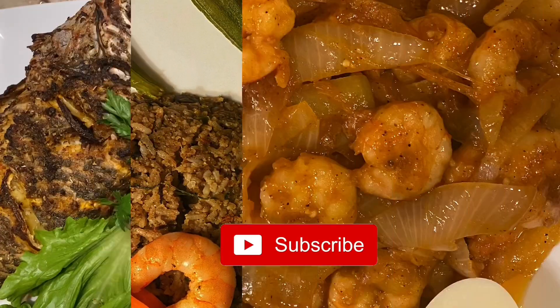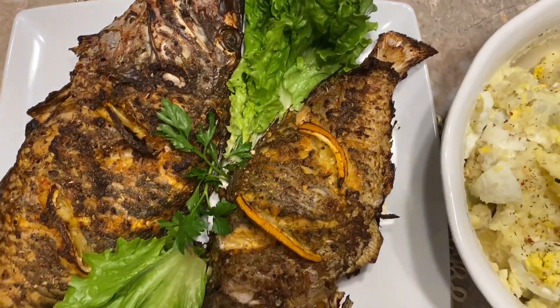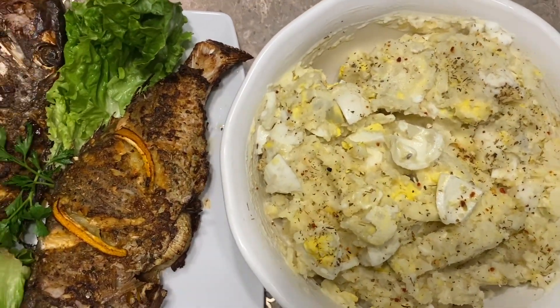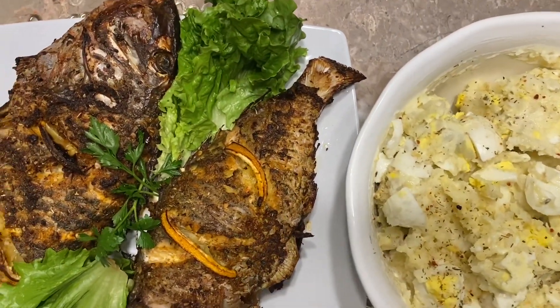Hello, welcome to my Gambian kitchen. Thank you so much for being here. Please don't forget to subscribe to the channel, like the videos, and share them.